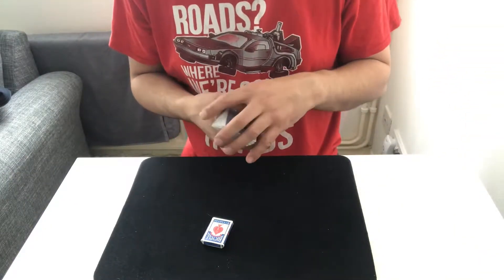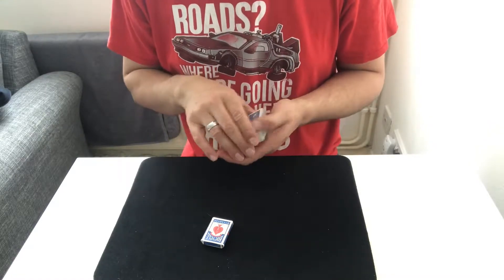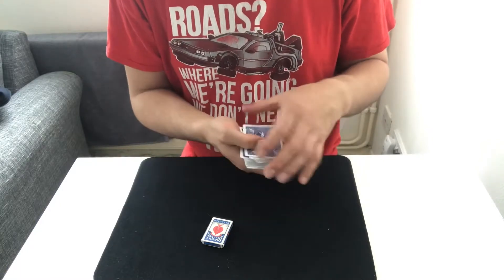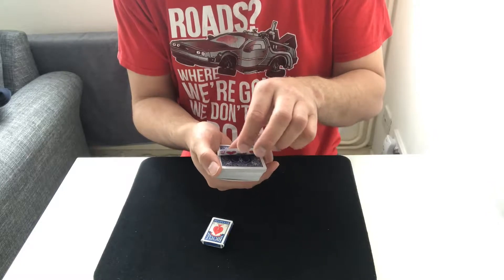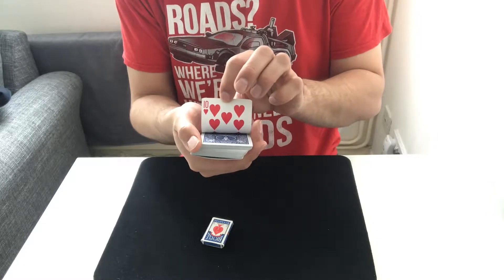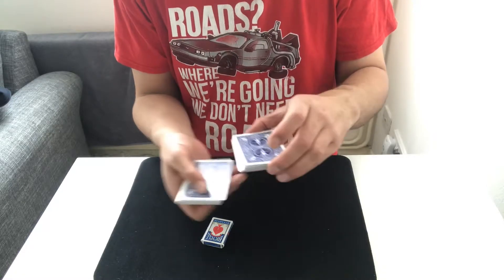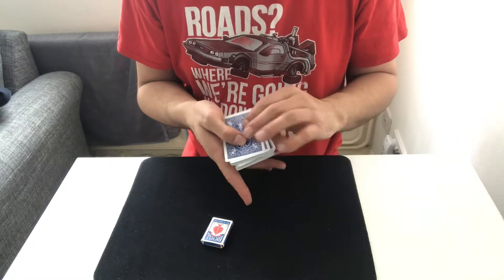Now I'm going to get you to choose a card. I'll just ripple through the deck and just say stop whenever you want. Stop right there. I'm just going to show you the card — ready — and turn away. Hopefully you saw that.